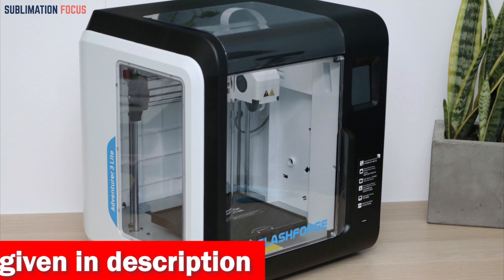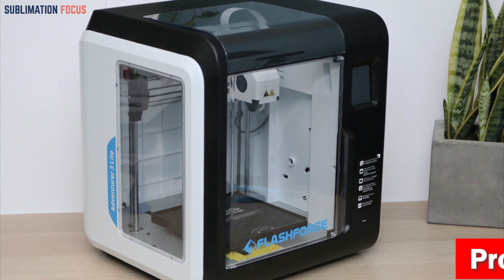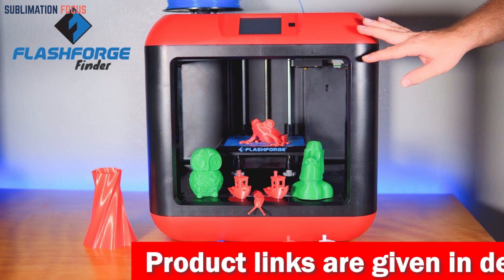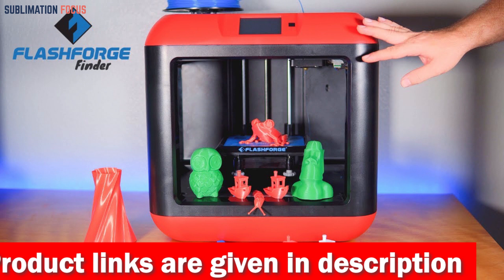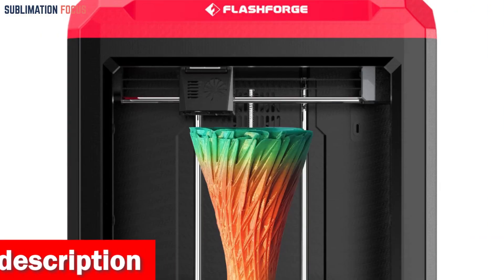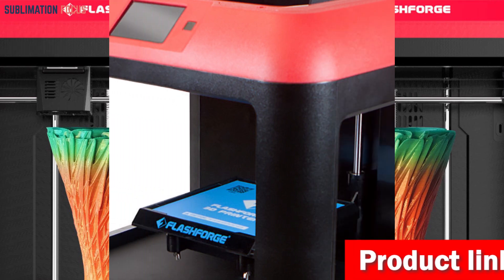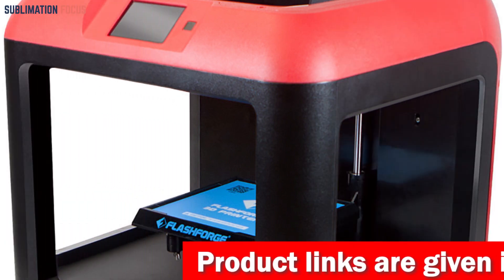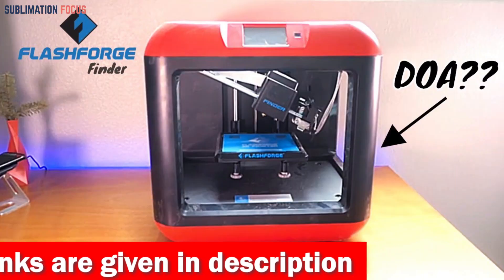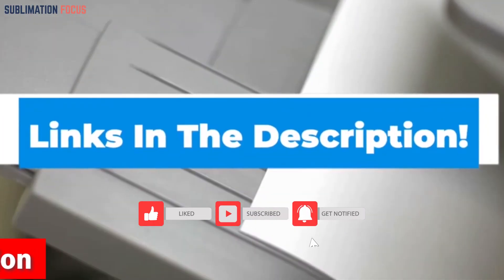Imagine having the power to print with metal filaments in stunning detail and precision. The Flashforge 3D printer's precise calibration ensures every intricate detail is accurately reproduced — say goodbye to warping and hello to high-quality prints. Equipped with dual extruders, you can experiment with different colors and materials simultaneously. Whether you're an industrial designer, architect, or mechanical genius, it caters to your needs with exceptional performance and an anti-scrape design. Check out the link in the description box below to purchase.